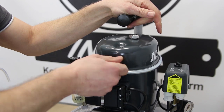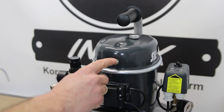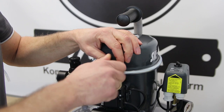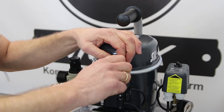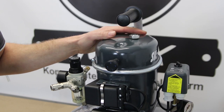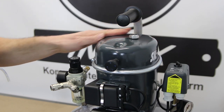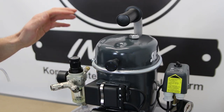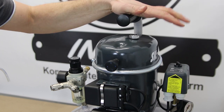Wir haben hier vorne eine rote Kappe, die schrauben wir ab. Dahinter verbirgt sich ein 1/8-Zoll-Gewinde, auf das dieser Luftfilter geschraubt wird. Würden wir das nicht tun, würde der Kompressor die ungefilterte Raumluft ansaugen. Das heißt, würden wir Staub oder sonstiges haben, würde das der Kompressor mit anziehen und hätte das im Kreislauf drin, was früher oder später zu ernsthaften Schäden führen kann. Daher Luftfilter aufschrauben — und alles ist gut. Das war soweit die Inbetriebnahme des Sil Air 5024.